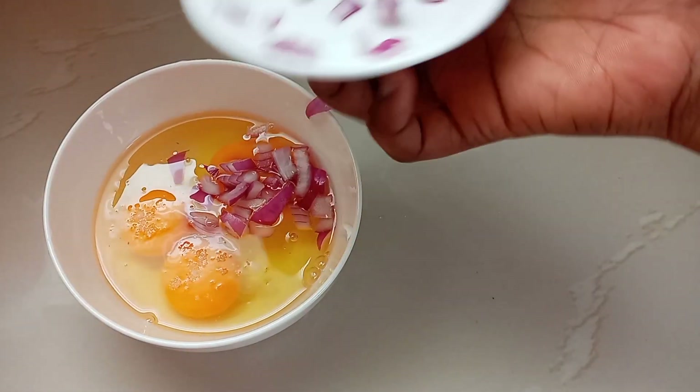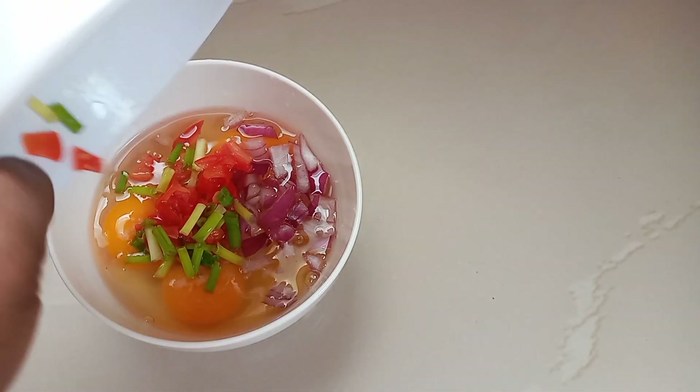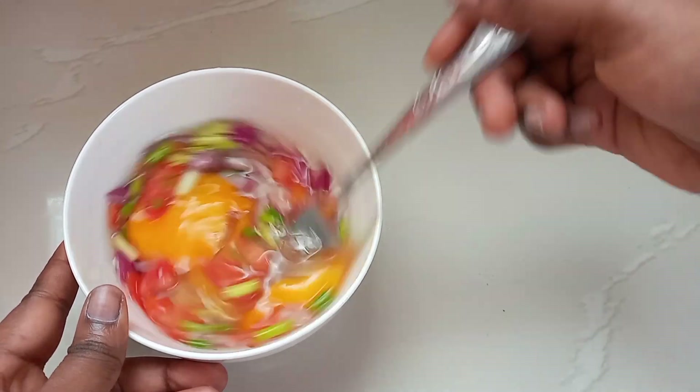Then I'll add in my vegetables — my onions, tomatoes, and my spring onions. After that, I'm going to whisk it with a fork, or if you have an egg whisk you can use an egg whisk.